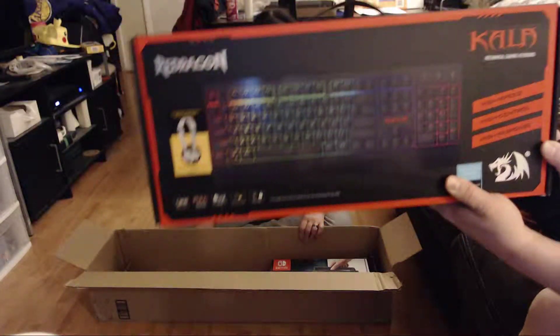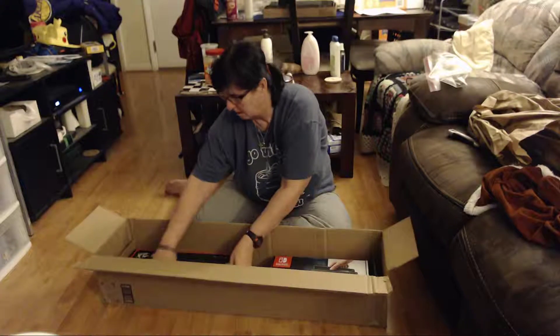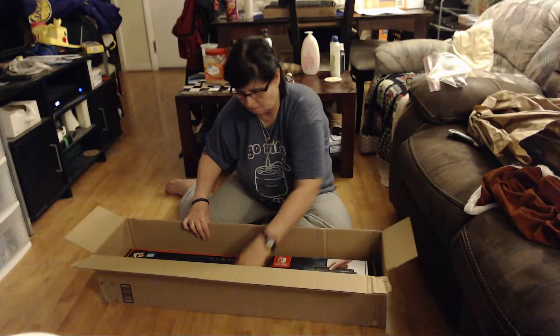This is a keyboard. We will open it up later — we'll put that there. It's a nice keyboard. Stop the video and show the keyboard. I want to put that on.